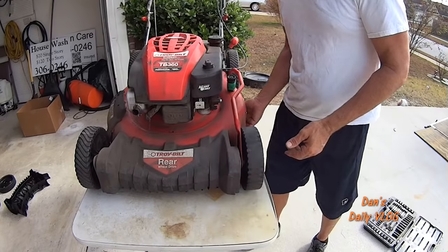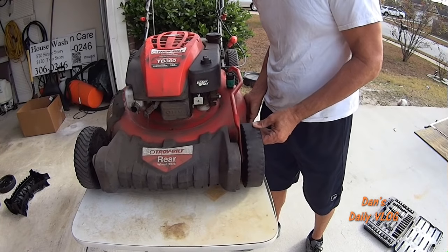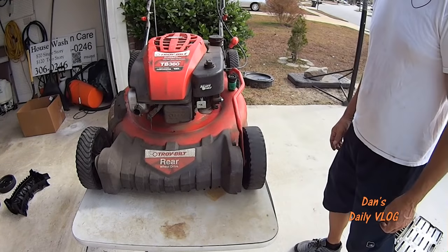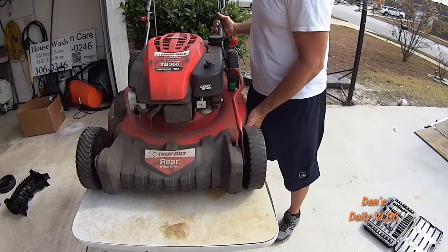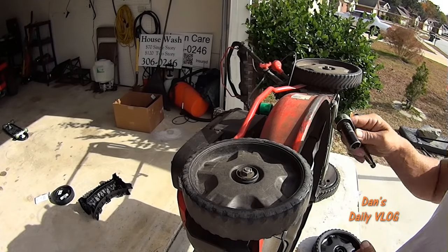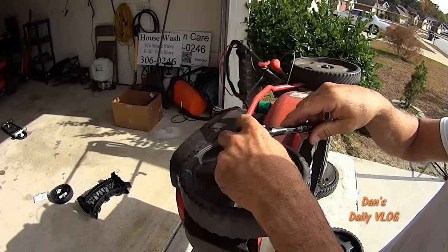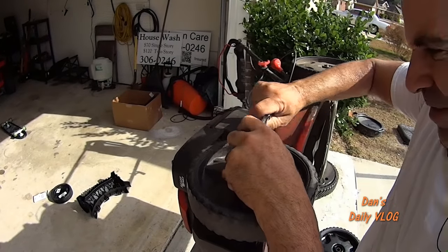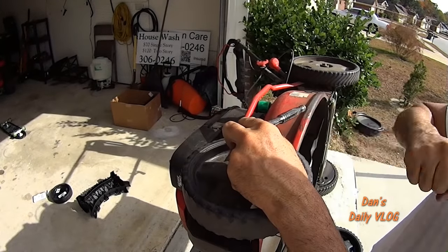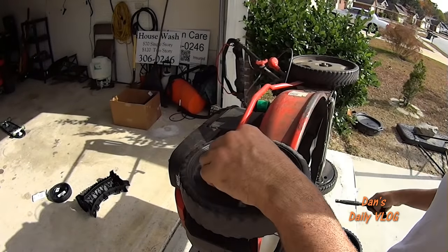So when you start seeing this slop, it's time to replace your wheels. How do you do that? It's real simple. Most of these little mowers are going to be the same — you need a 14 millimeter socket, and you just go ahead and break torque on these bolts. Sometimes you got to pop them with your hand or with a hammer to break torque on them.